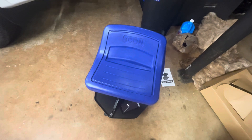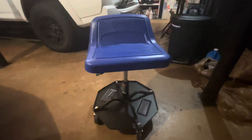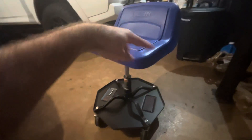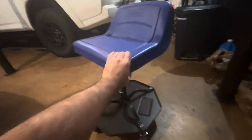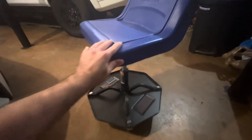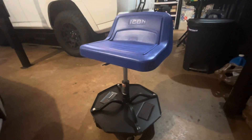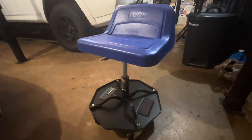I'll give it some time and let you guys know how well it holds up. If you've been on the fence about purchasing this seat, I'd definitely say go ahead and do it. The quality is really good compared to some other options — it's way better than the little stool with the round circle pad on top. It has a lot more padding and seems much better built, with higher quality casters. At $69.99 with the deal going on, it's definitely worth it at that price point.